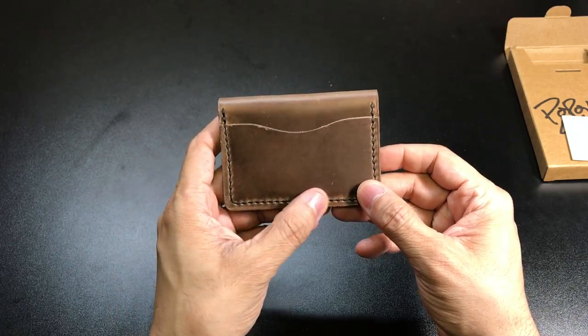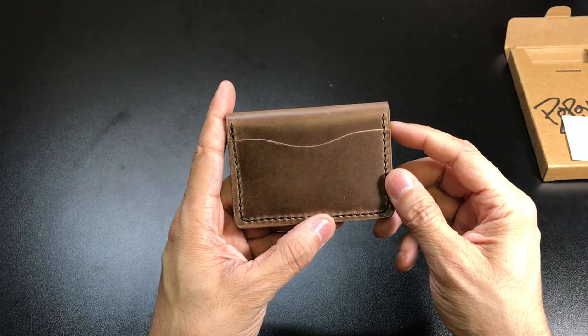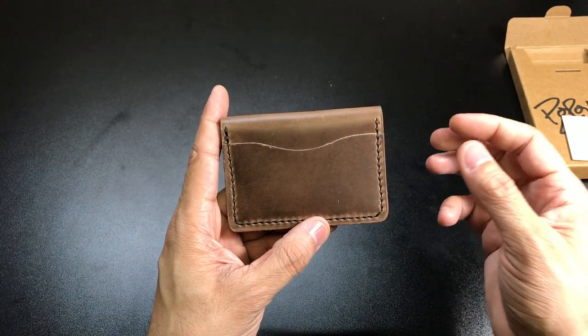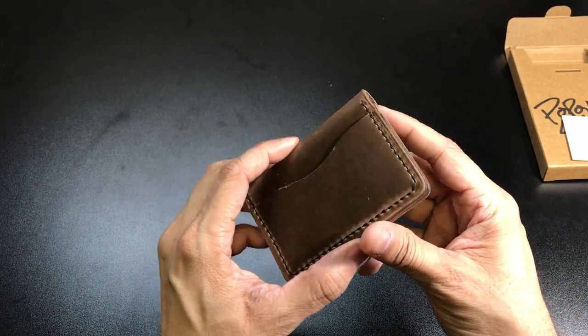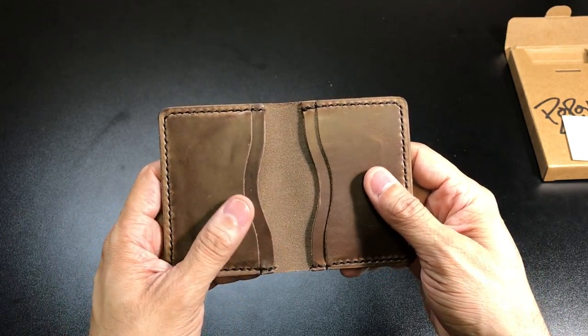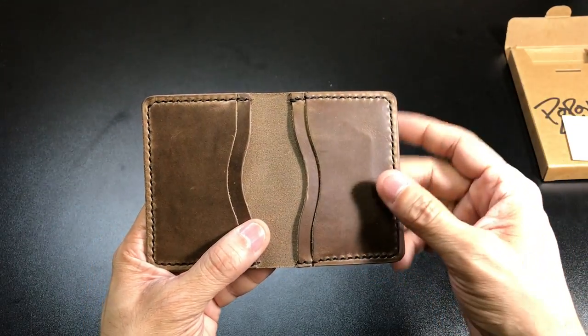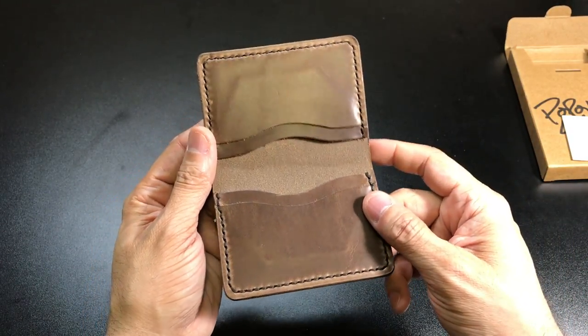The actual stitching is sewn by hand and they are using imported tiger thread which is stronger than machine stitching. That is very nice — each of these after you pick the color will be sewn by hand, which adds a little bit of extra effort to the construction of your wallet and makes it look very nice.